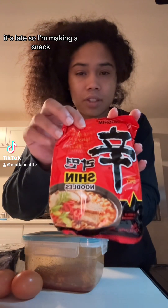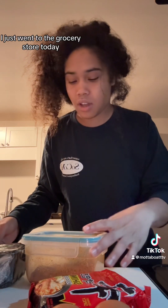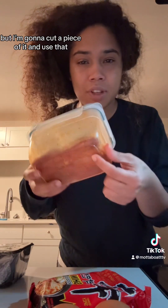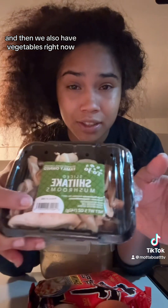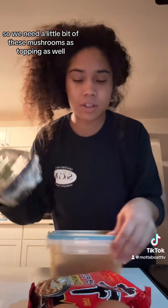It's late so I'm making a snack, but we're going to make some ramen and dress it up. I just went to the grocery store today and I had this steak that I was marinating for tomorrow, but I'm going to cut a piece of it and use that. We also have vegetables since we just went shopping, so I'm going to use a little bit of these mushrooms as a topping as well.